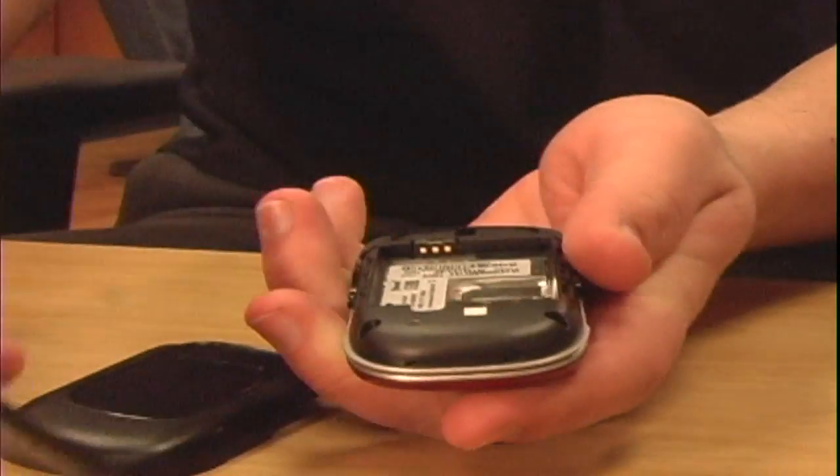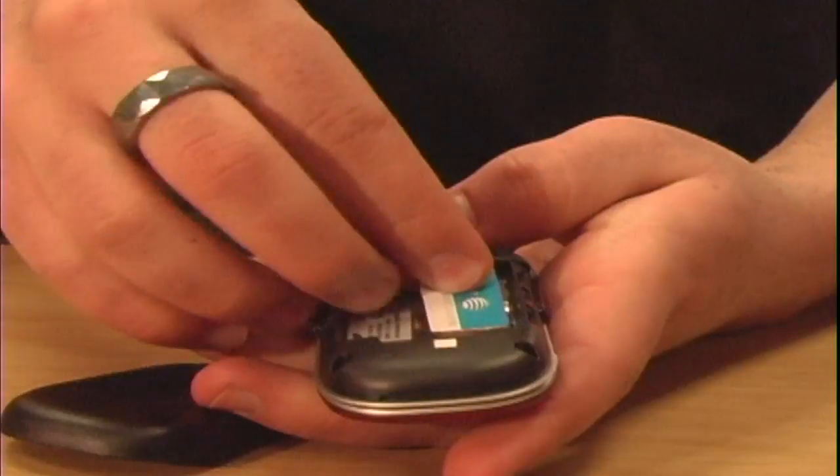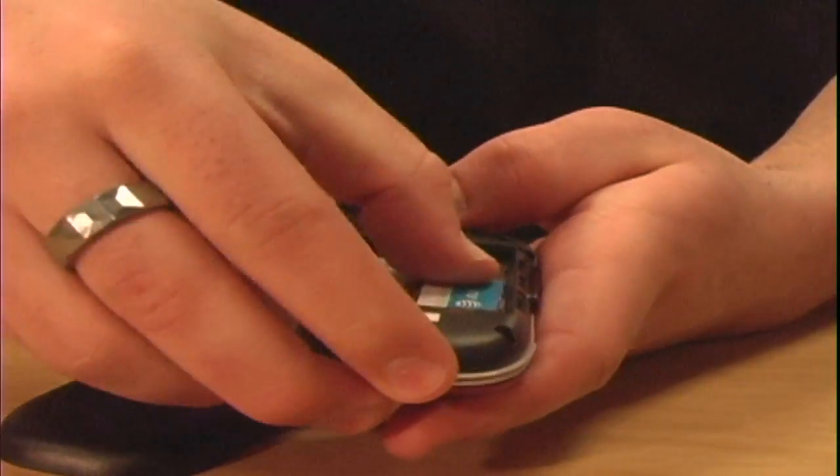You then take your used cell phone back off, take the battery out, and place the SIM card inside the used cell phone.